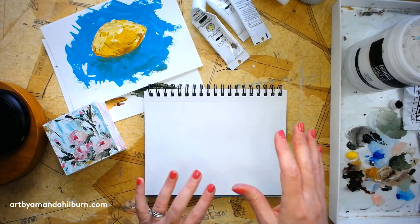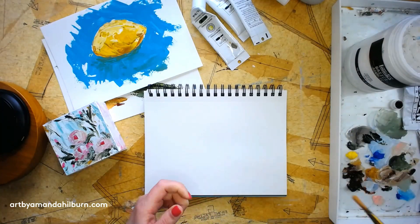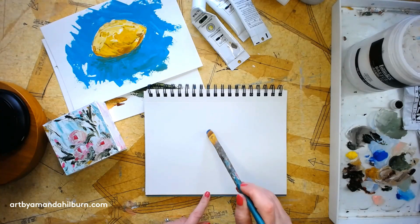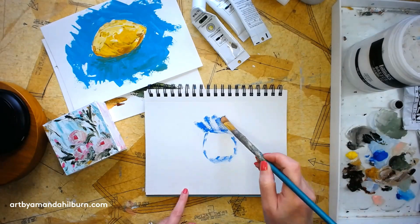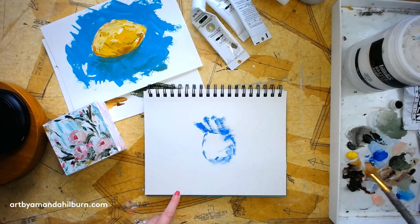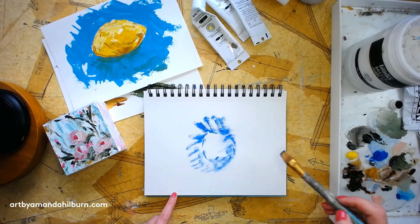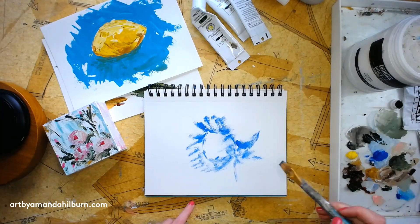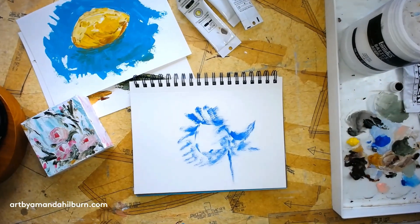Let's do a little sunflower. I'm going to start with a brush and my blue paint and just give myself an idea of how I want this to look — I want it to face this way. I'm going to have some leaves and maybe a stem, something like that. I'm going to bring it down a little.